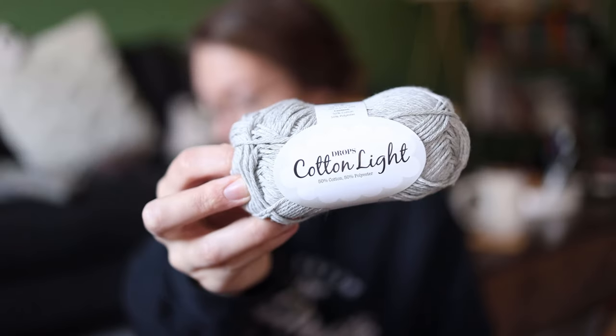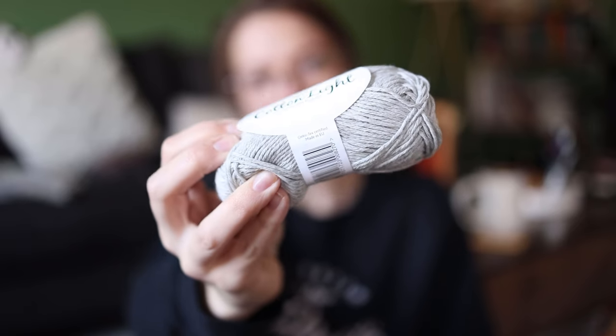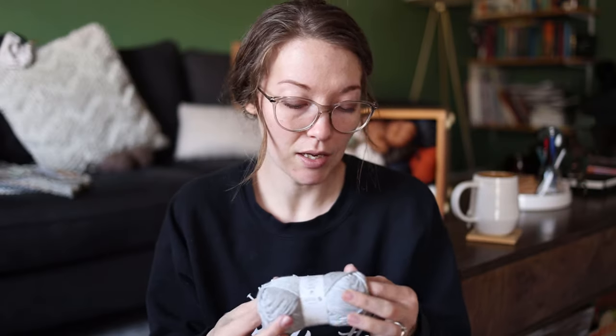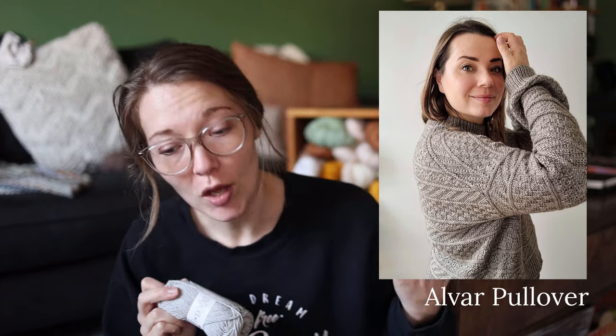Now moving into larger project quantities of cotton yarns. First I have Drops Cotton Light — not 100% cotton, it's 50% cotton, 50% polyester — DK weight, ten balls. The plan is to maybe make a pattern by Sari Nordlin, a beautiful textured pattern, though I'm not sure if I have enough yarn, which is exactly why I'm going through my stash and figuring out what I have of each yarn.